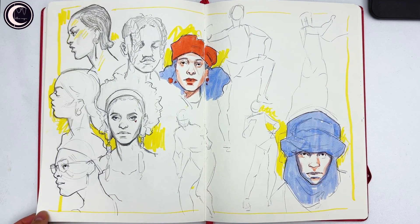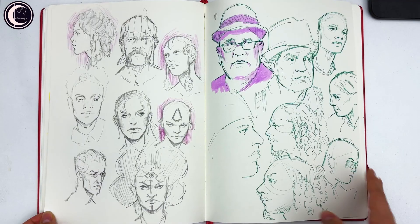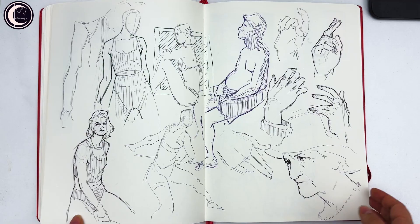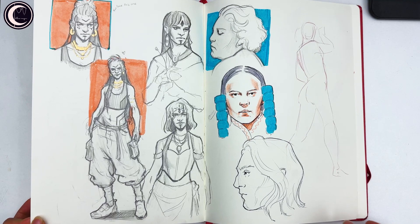Then some more faces from photo, continuing those studies — I really like these. Then I continued with 30-second poses, and some faces from imagination though I wasn't feeling great. Some more poses — I really like this one and I like the edges on this one. Then more quick doodles and a character from imagination that I really like — she has such a cool vibe.